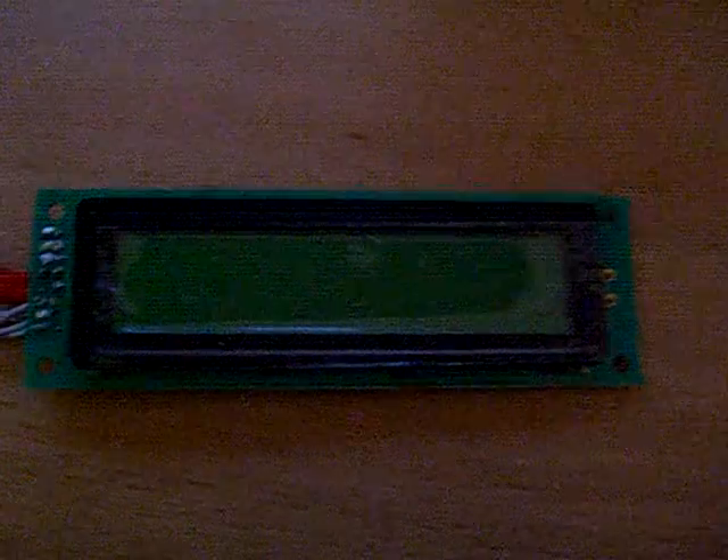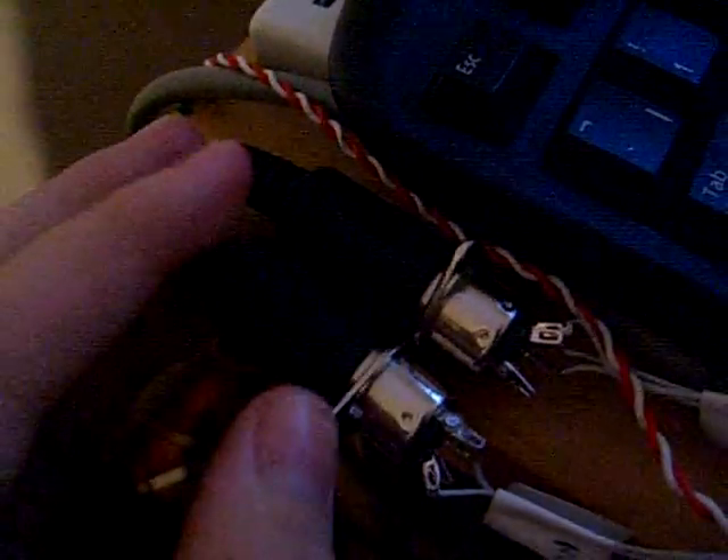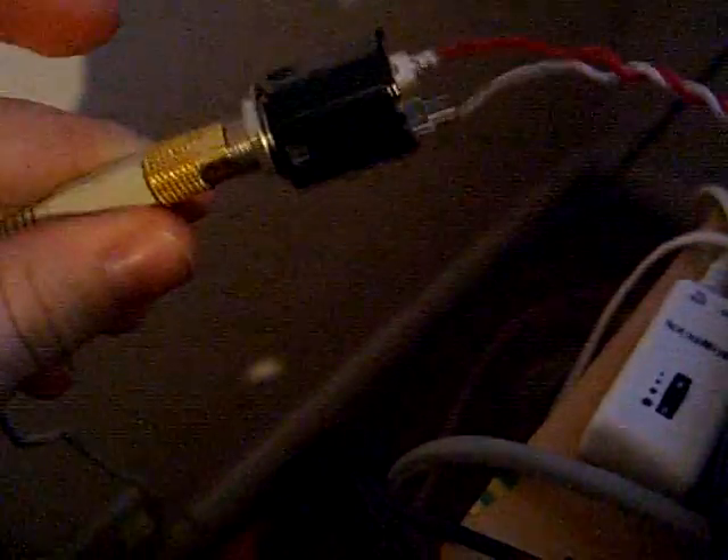That's this cable there. It converts to the right voltages for the core and the SID. Over here I've got a 20 by 2 character LCD screen with a backlight, which you'll see when I turn it on. There's my MIDI plugs, and this is all going to a jack there which will go to my mixer and to my speakers.